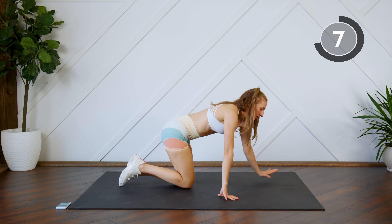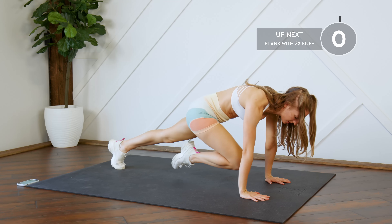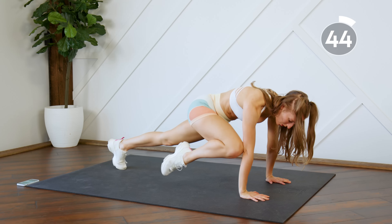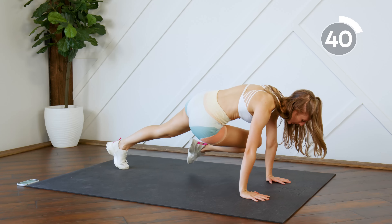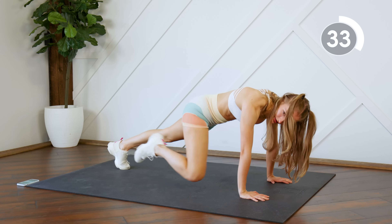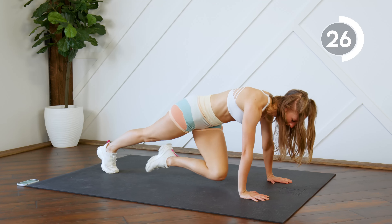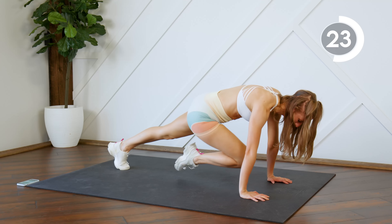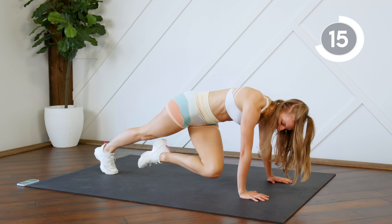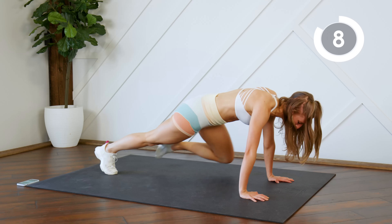Flip it over into a plank. Next up, you're doing a high plank — so on your hands, you're going to bring one knee across to the opposite elbow, to the center, same elbow, center, cross, center, back. Stay nice and flat.